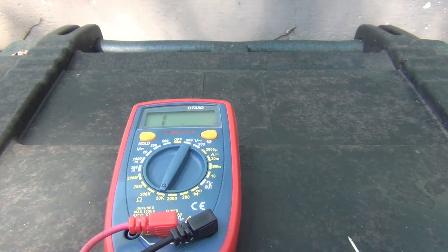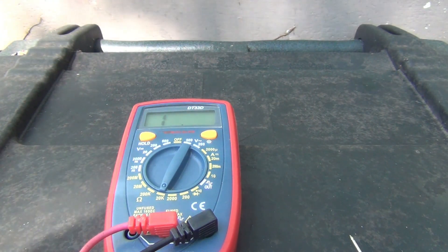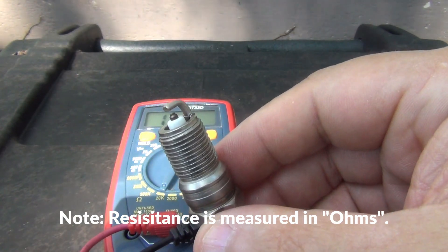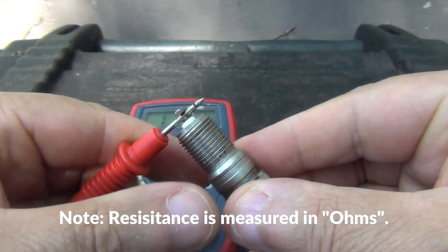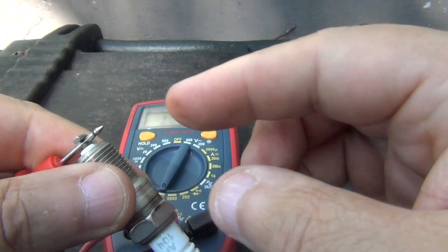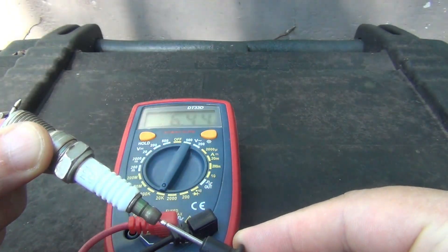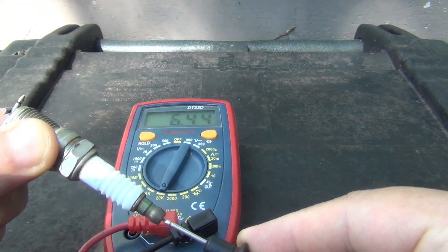I'm going to try another spark plug just to be on the safe side. So you just do it the same — get the red lead right here and put it right through there, as long as you're touching the top or the electrode that's fine. Then you get the black one and touch the bottom like that and it should give you a rating. This one's a little lower: 6.44 ohms, so this spark plug is good.